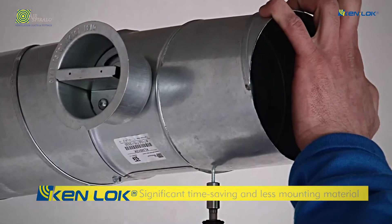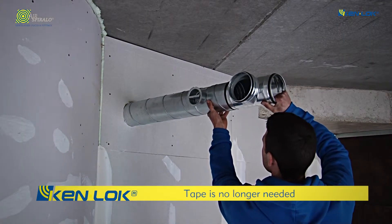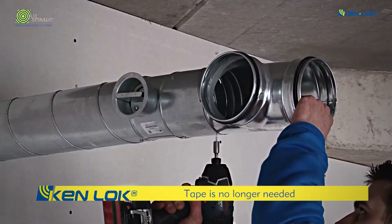The product's ease of installation generates significant time-saving and uses less mounting material. The use of tape is unnecessary, further speeding up the installation of Kenlock products.